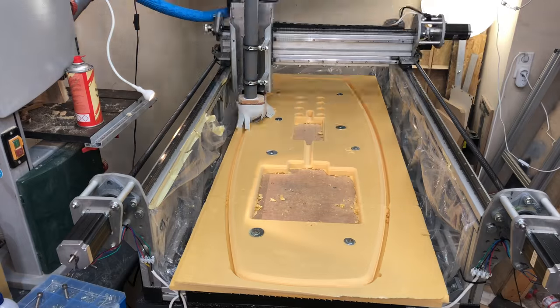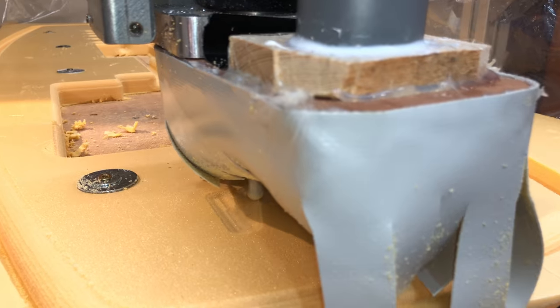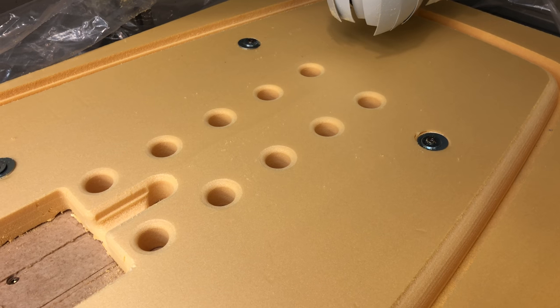The dust collection did an excellent job and it contained all the dust within the CNC. After the basic shape was cut, I switched over to a ball nose bit and cut the round contours. The CNC does a lot of overlapping passes and forms a really smooth finish.